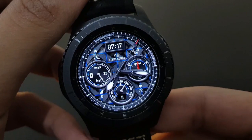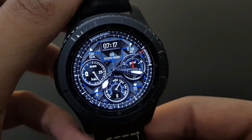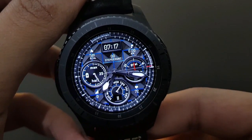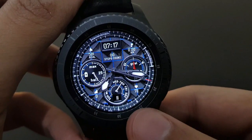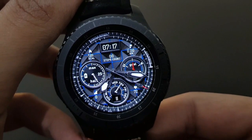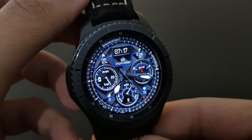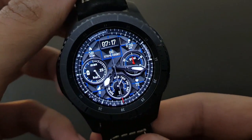This watch face is unique because of its electrifying look — electric current moves rapidly through the watch face. It combines both digital and analog look with heart rate, daily fitness goal, calories burned, and distance traveled. A very beautiful watch face — try it out.